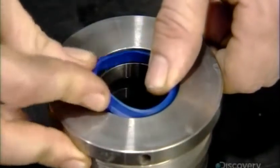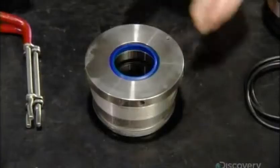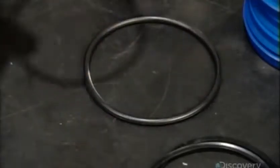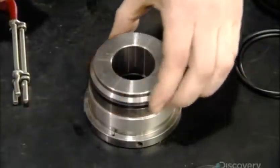This blue sealer will also act as a wiper, removing dirt from the piston rod and keeping contaminants out of the cylinder. This o-ring installed on the outside of the cylinder head will stop fluid leakage between it and the cylinder barrel.